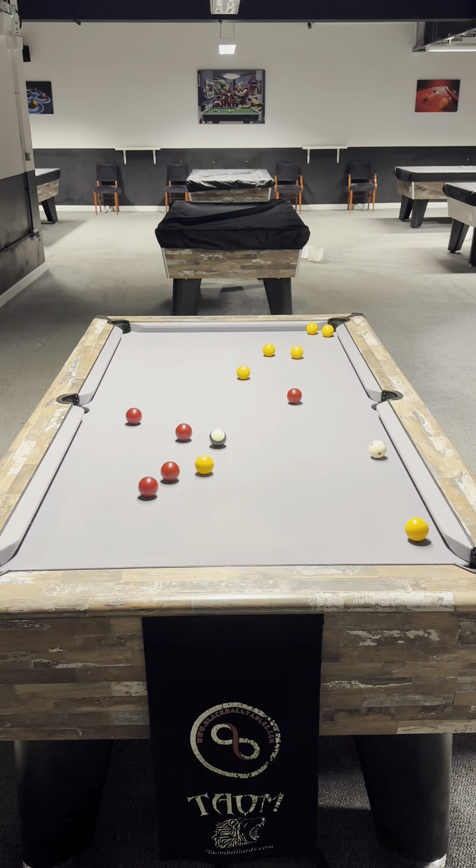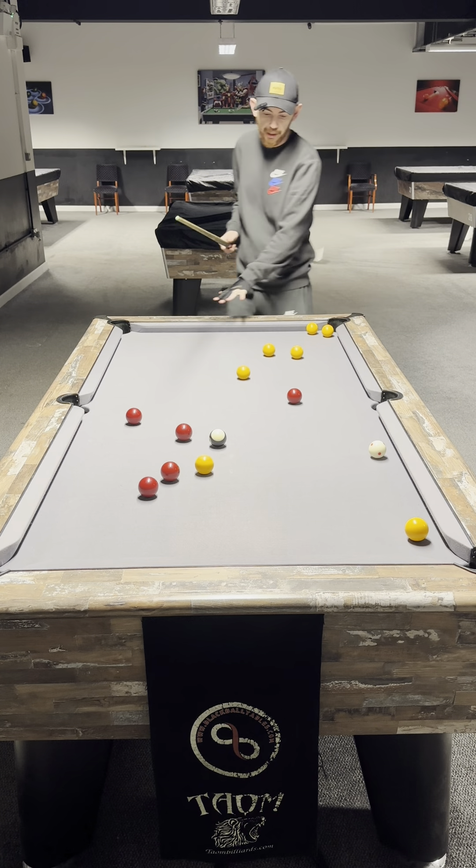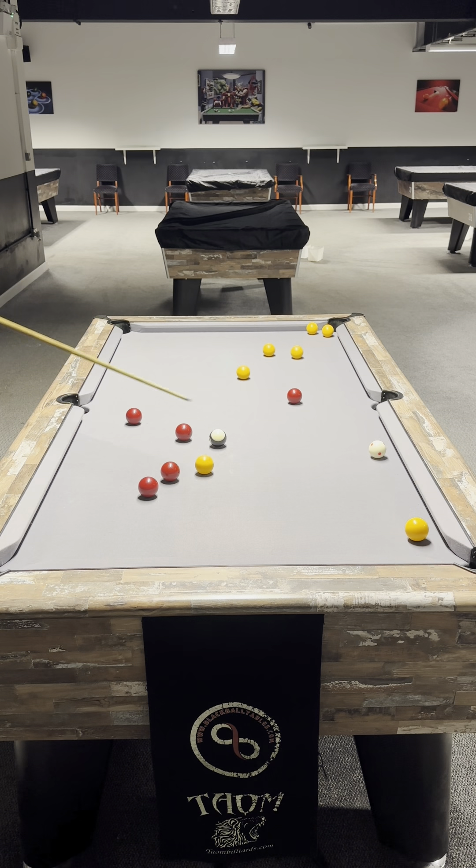I then have a look at the yellows. What's my first pot? I have pots available up here — none of these are any issues. I have this one — this is the only potential problem, and I have to get into a nice area. But I have this as a link ball to get onto this into the middle straight away.